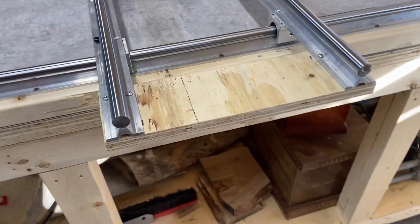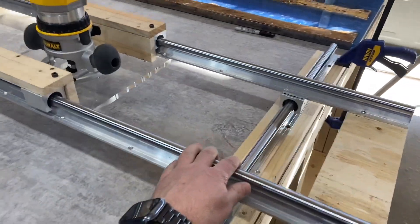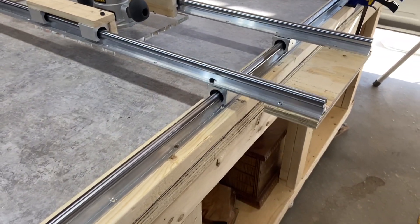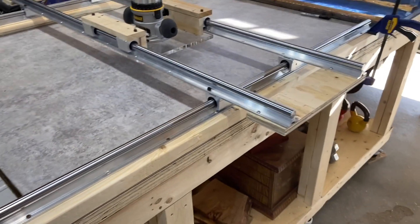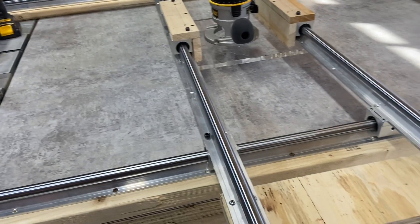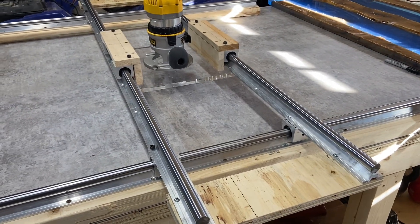I added a couple pieces of three-quarter inch plywood on the ends here just to make sure this thing moves beautifully. What I'm actually going to do is not mount these bottom rails on two-by-fours — I'm going to get a three-quarter inch piece of plywood so the rails mount to that plywood, and then it's just easy to take off my table without having to gouge it up. That's the progress and we're almost there.